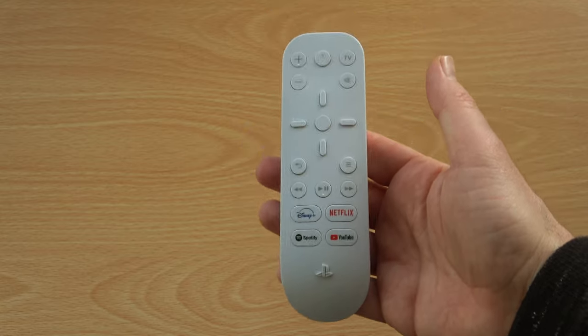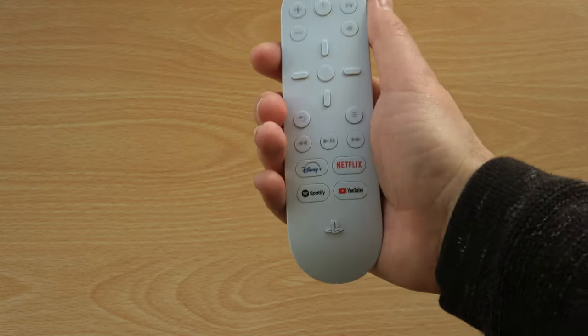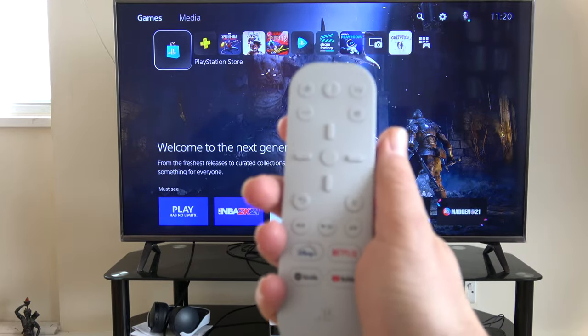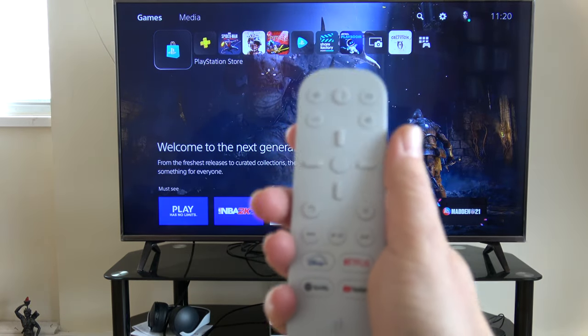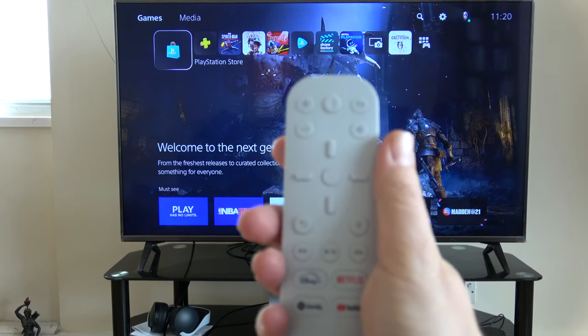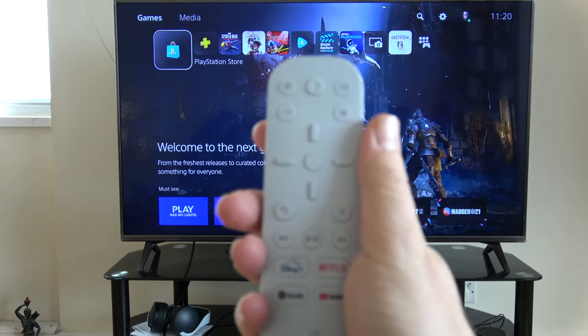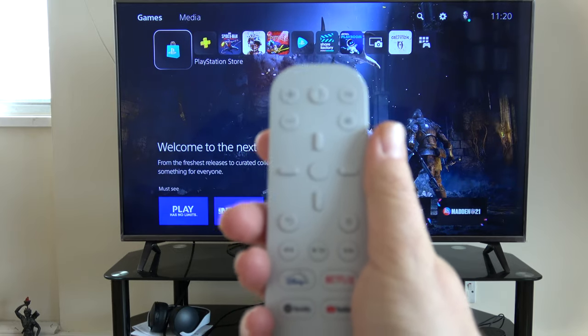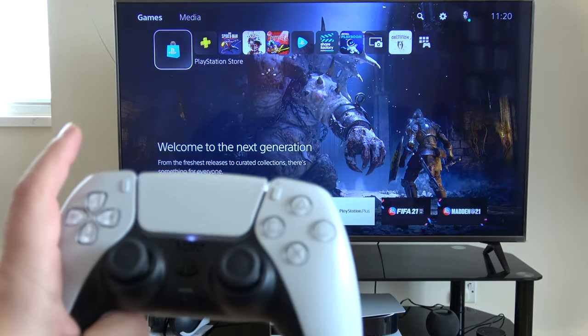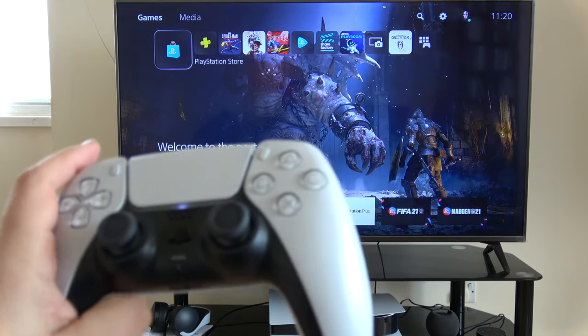It feels less flimsy, more comfortable to hold. So this is my PS5 and this is the remote, but it doesn't work automatically out of the box. What you have to do first is pair it with your PS5 — this basically means you have to get them to talk together. I'm now going to use the DualSense to go to the right menu to help set it up.